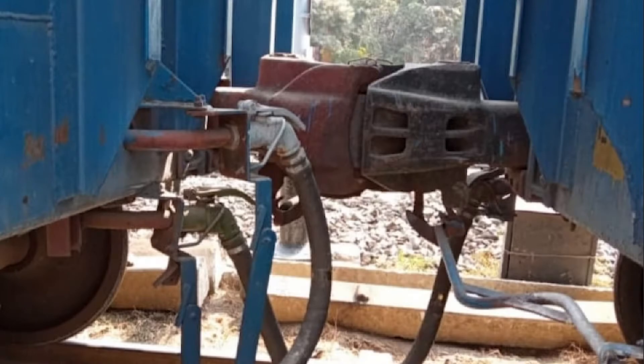Hello everyone, welcome to my channel. In today's video I will talk about the CBC, which is also known as Center Buffer Coupling. This entire thing is called the E-type CBC. To understand it, we first need to understand what CBC stands for: Center Buffer Coupling.